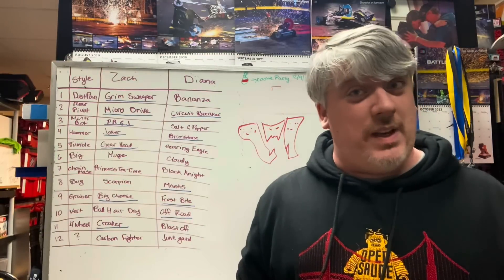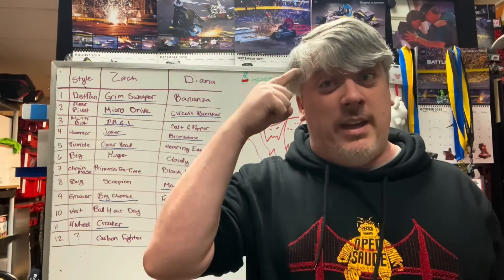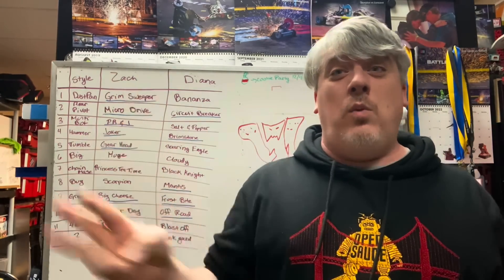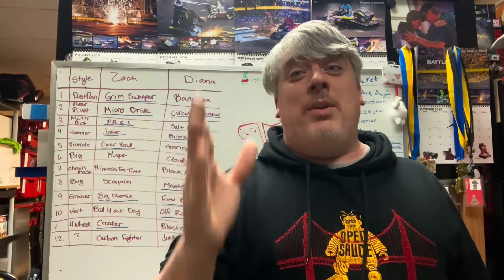Hi there, BuilderBlog. Captain Zach Sparrow here, and we are redesigning Scorpios today. This is kind of what I've always wanted the BuilderBlog to do — show you from going from ground zero, to having an idea in my head, to designing the whole thing, building it, wiring it, testing it, entering it, going to the Destruct-a-thon, and then getting on TV with it. If you could change one thing about Scorpios, what would you change? Leave your comment below. If you like and subscribe, you will see this entire process. So let's get started.